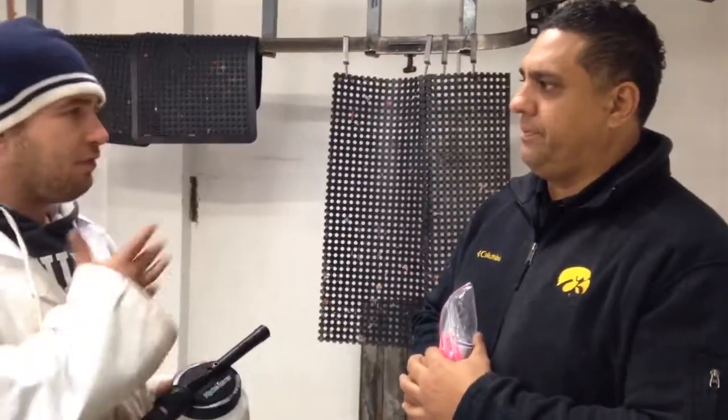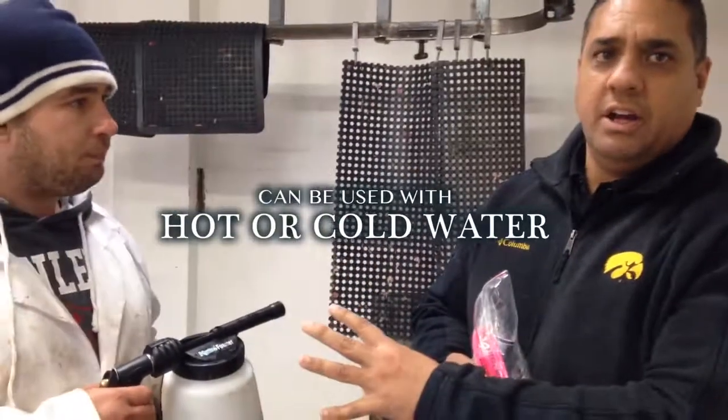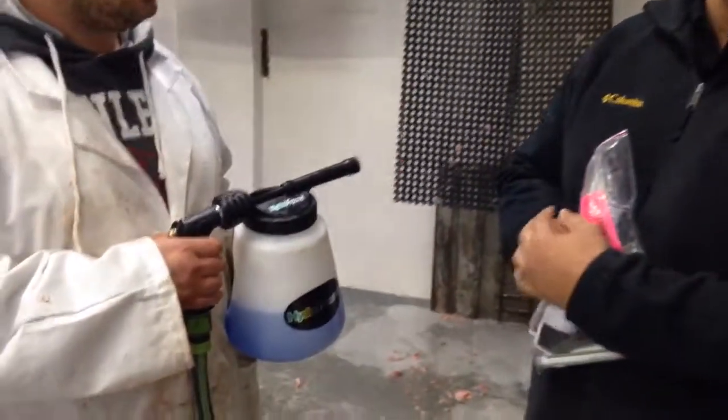Standard procedure, same as before. We've done our provisional clean, picked up all the heavy debris. Now we'll go over everything with the foam to show you how it works. It's good to know they're using cold water — not hot water — and they're still getting the results they need on the surface areas and off the equipment.